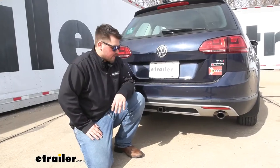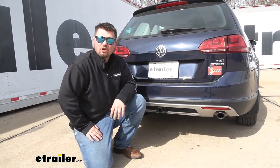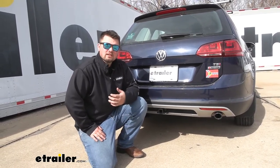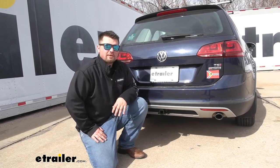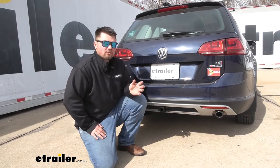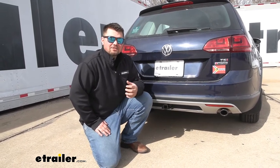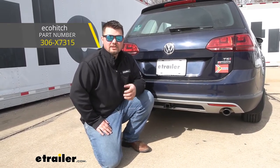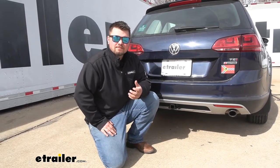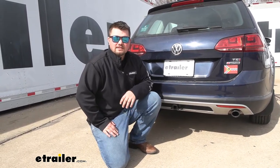In terms of installation, getting our hitch installed on the back of our Golf really isn't too bad. We didn't have to do any cutting, drilling, or welding. The hardest part is just taking off our rear fascia. In my professional opinion this is going to be a great hitch for you, but I would also check out the eco hitch — it does have a two inch by two inch receiver tube opening, which is going to play well with a lot more accessories. With that being said, I'll go ahead and show you how to get it installed now.